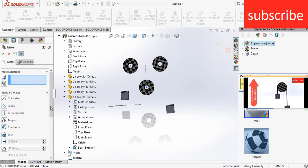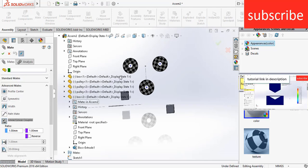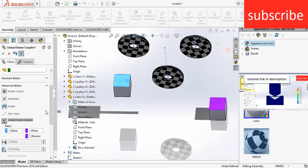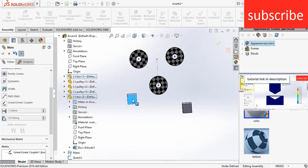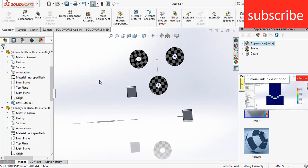Now we just have one last mate to do. Go to advanced mates, click on linear coupler. Select the top face and this top face, click on reverse, click OK. When you move it, as you can see all three pulleys are moving together — and this is what I want. Click OK.